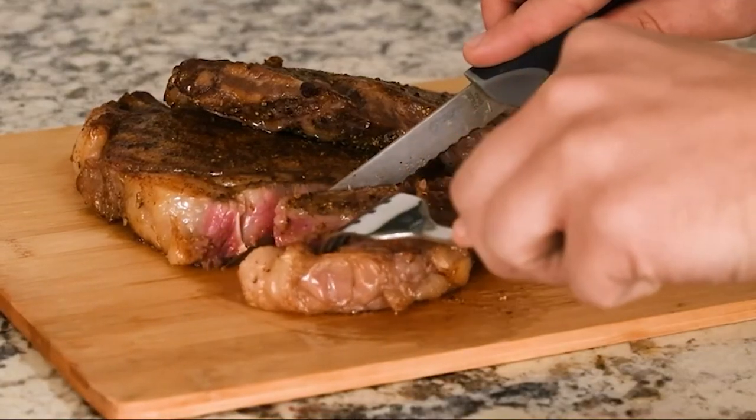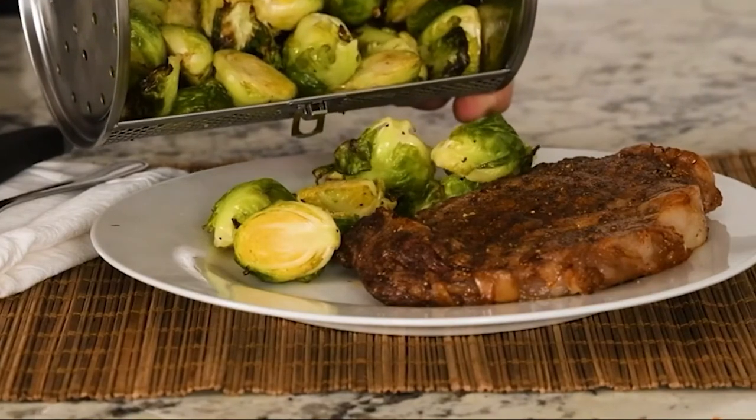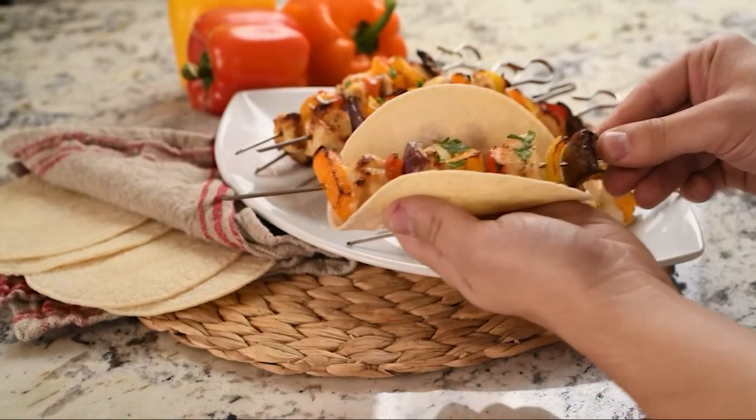Imagine the perfect steak without ever setting foot outside. How about some roasted veggies as a side dish? Use additional accessories to take your cooking to the next level. Its built-in rotisserie function allows you to cook kebabs, roasts, or even a whole chicken.